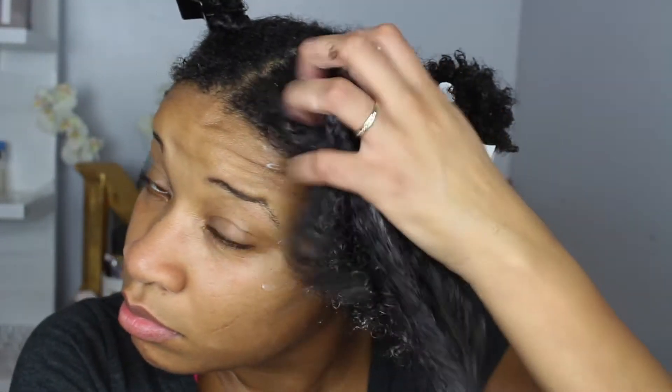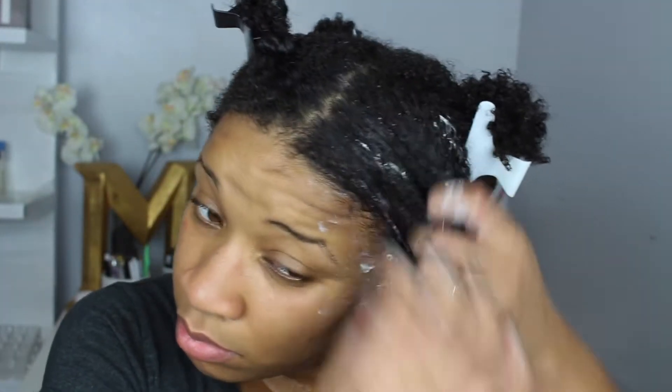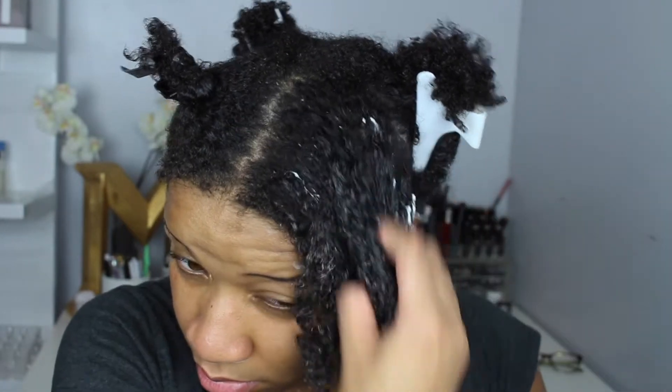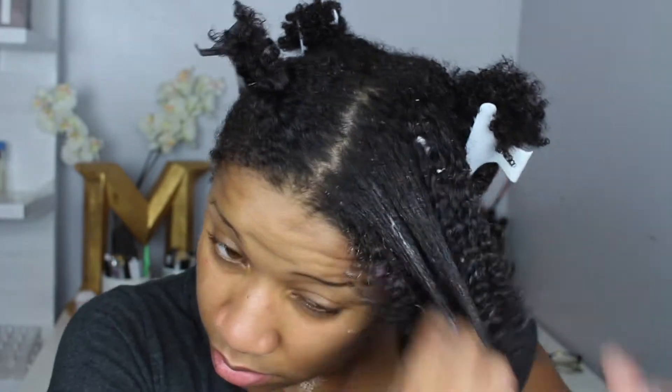Whenever I'm applying this product, I always part my hair into four even sections, and then I part each of those sections into smaller sections as well. It makes it easy to apply the product and you don't have to worry about any tangles or knots when applying it to your hair.